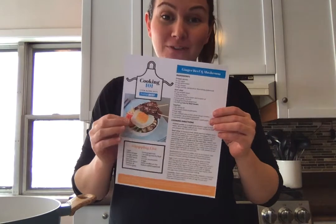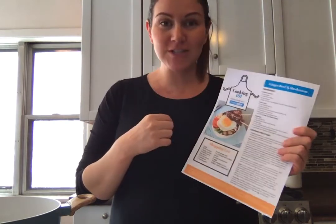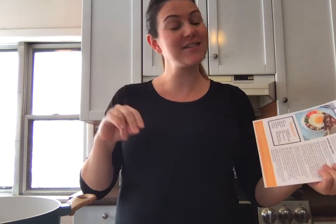Hi everybody, it's Andrea Villeneuve here. Welcome to Think Beef Cooking 101. Today I'm really excited — we are going to be making a ginger beef and mushroom bowl right here. First things first, as always, I need you guys to wash your hands with warm water and soap for 20 seconds, and then dry them off. If you have long hair, put up your hair. If you'd like to put on an apron to protect your clothes, go ahead and do that too.